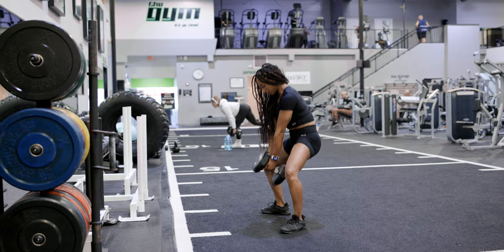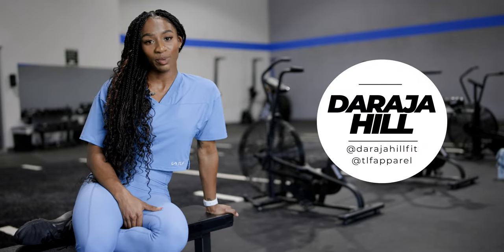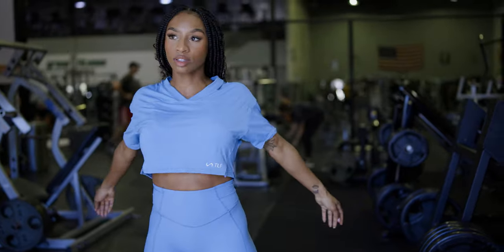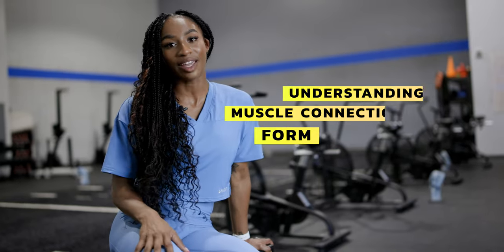Hey guys, so in episode one we talked about my three favorite exercises to build your glutes. Today we're going to talk about accessory or auxiliary movements, which are a little bit smaller and a little more specific, geared toward complementing your compound movements or exercises. Some things to keep in mind with accessory movements — even though they're a little bit lighter, form, mind-muscle connection, and understanding what it is that you're working still matter.